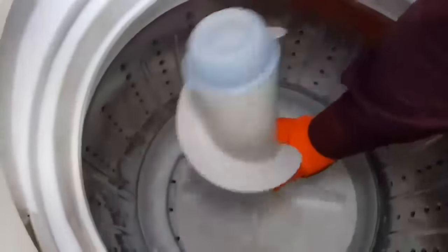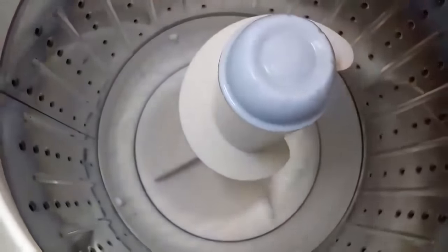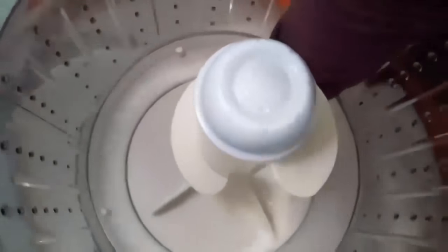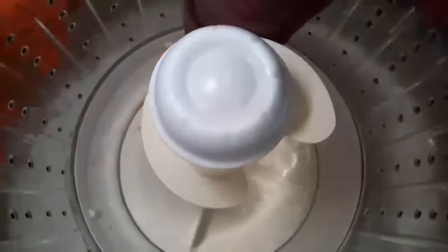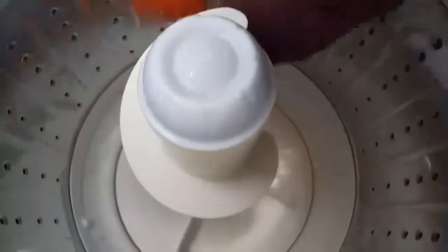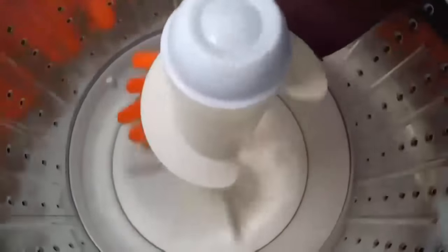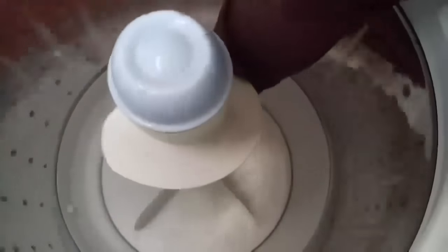It is moving — we got success! The agitator is moving, so we have freed up the shaft. If it is moving by hand, the machine can wash the clothes — I am 100% sure. Turning it anti-clockwise — it is also moving anti-clockwise. That means our job is over and we got the success.